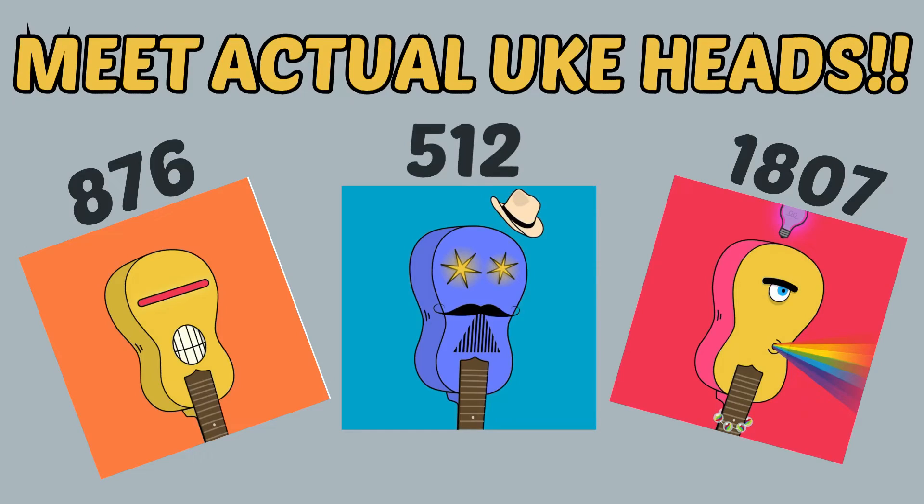Hang in there a little bit longer for a bonus section where you get to meet some additional UKADs in person. Welcome everybody — this is our opportunity to talk with some actual UKADs and show our global community. We have representation from New Zealand, from Germany, and from the United States. We'll go around and everybody share a little bit about what it's been like to be a UKAD, how you've enjoyed the ukulele, what brought you here, and what's happening now.